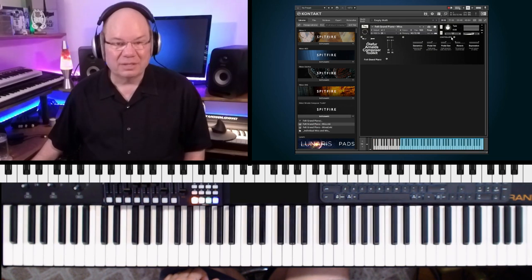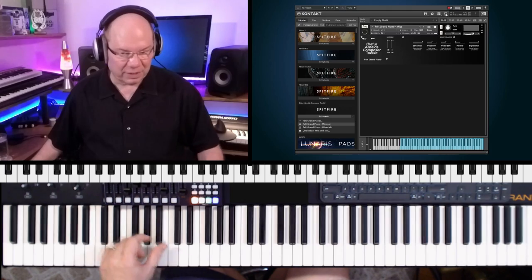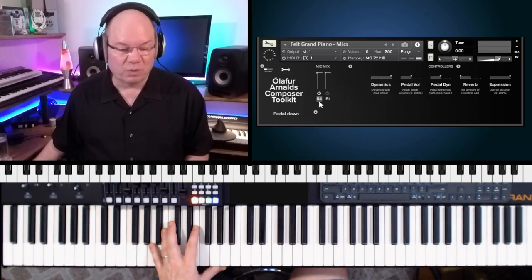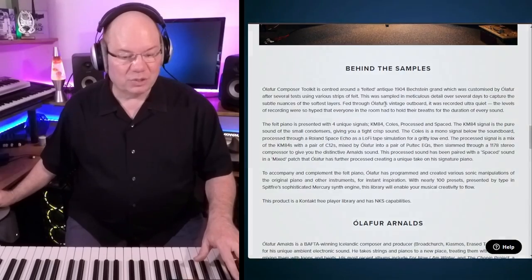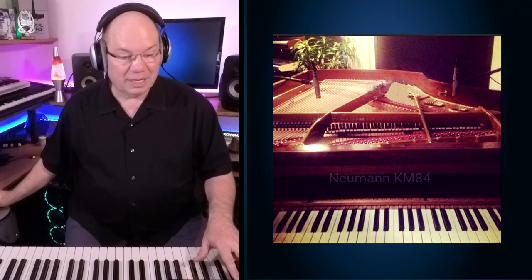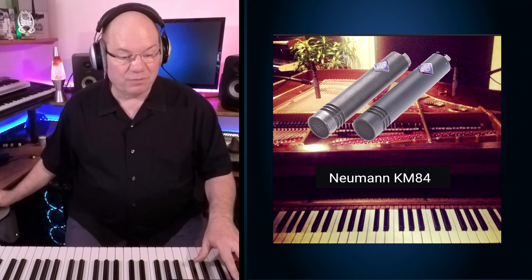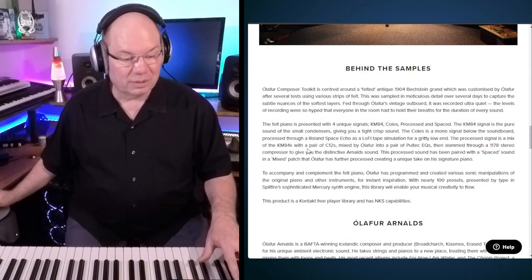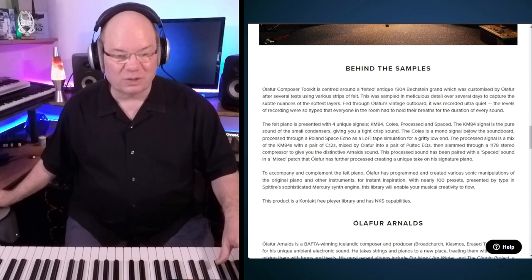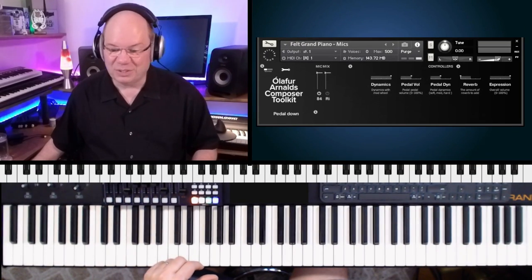We can drop that in. You can see we've got a very simple interface here. This is a 1904 Bechstein grand that was customized with different types of felt. They've got the KM84s and then ribbon mics from Coles. It looks like it's a mono signal as well, and they've processed it with different things like the Space Echo. So let's just dive in.